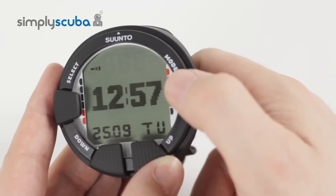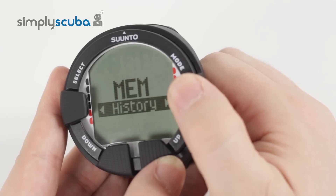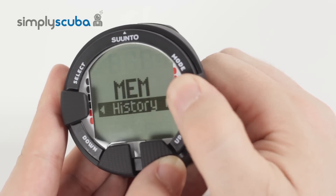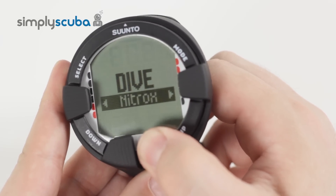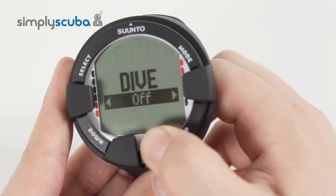Pressing the mode button cycles through the dive mode, the planning mode, the memory mode, and back to time again. If you keep pressing, it just cycles through. So then we're going to focus on dive. If you press up and down, it cycles through the different dive modes: from air, nitrox, gauge, and off.